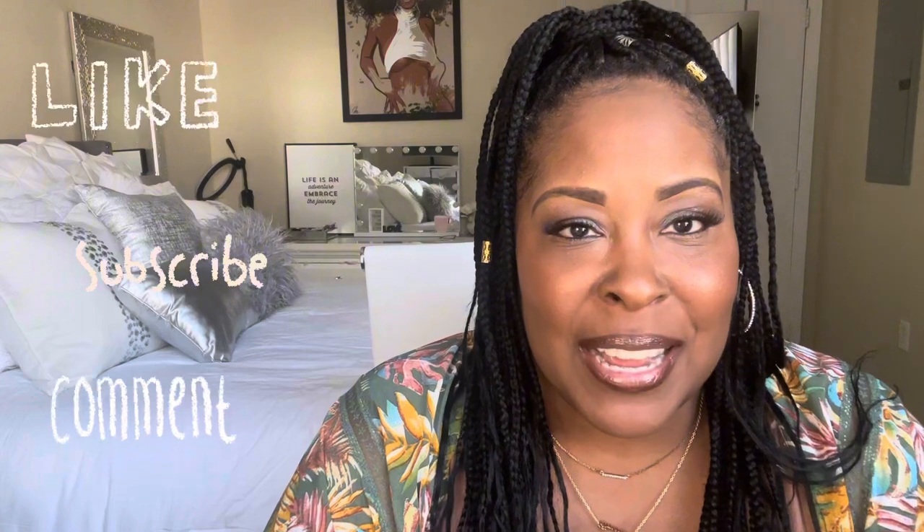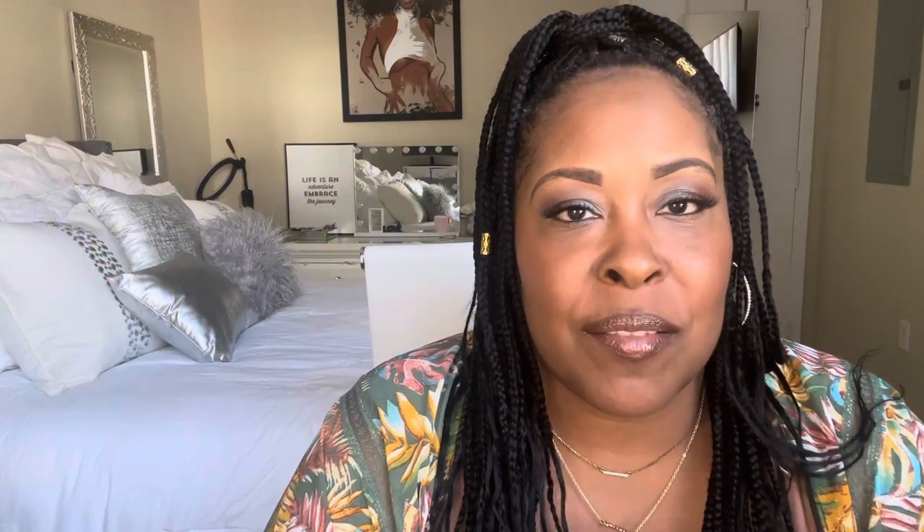Hello guys, welcome to my channel, Reinventing Trina. Yes, we are talking about the pre-op diet — is it hard, is it easy, what is the diet plan, what is the meal plan? Stick around, I'm about to tell you about it. Please like and subscribe to get more videos like these. Let's get to it.